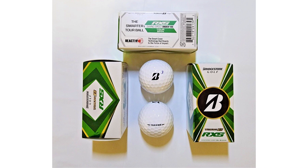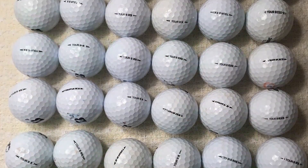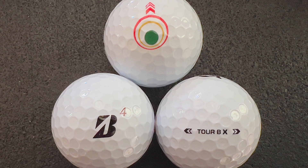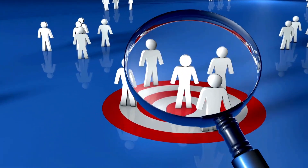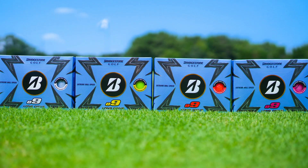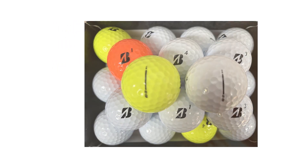Key differences between the Bridgestone Tour B RxS and the Bridgestone E9 Long Drive. Cover material: the Tour B RxS uses a urethane cover for better spin and control with higher spin rates for greenside control and a soft core for enhanced feel. The E9 Long Drive uses a Surlyn cover designed for durability and distance, with lower spin for straighter flight. Target player: the Tour B RxS is better suited for low to mid handicap players and promotes a higher launch angle. The E9 Long Drive is ideal for players looking for maximized distance, designed for a lower launch angle with a high compression core.